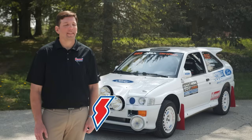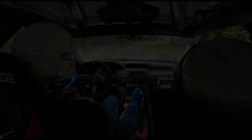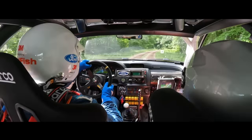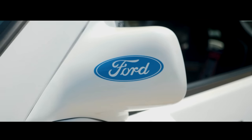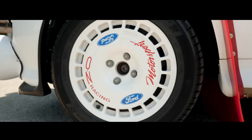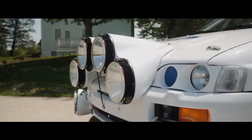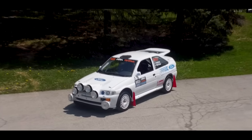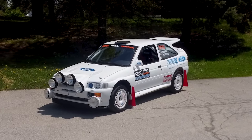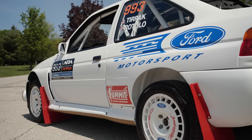Hello, my name is Mike Terpak and this is my 1993 Ford Escort RS Cosworth Rally. This is Ford's rally car from the 90s. This one was built by Ford as a Group N car originally.